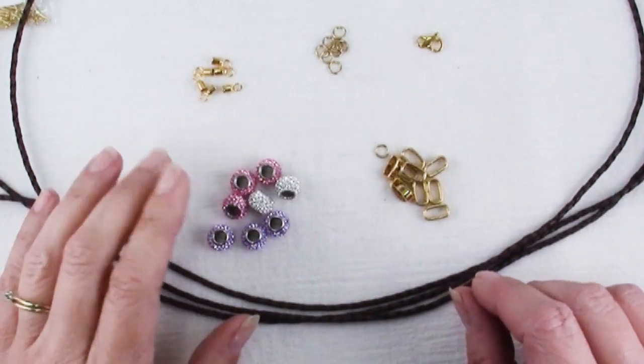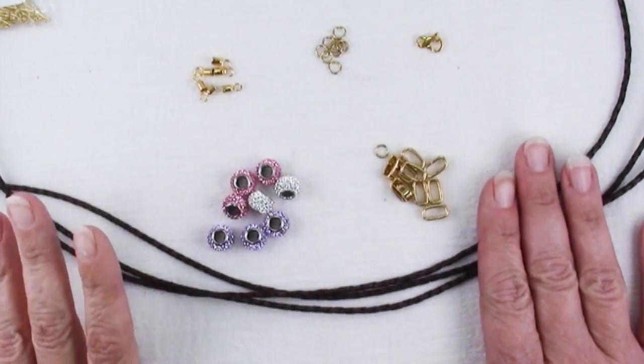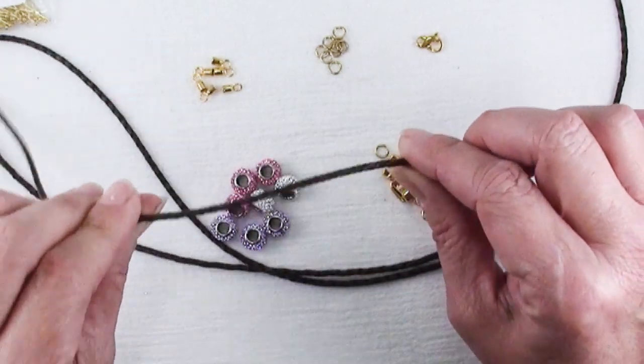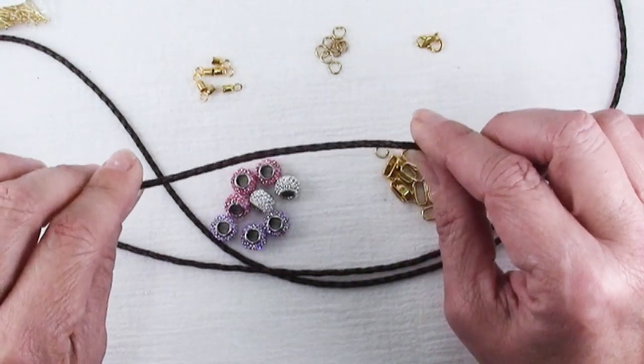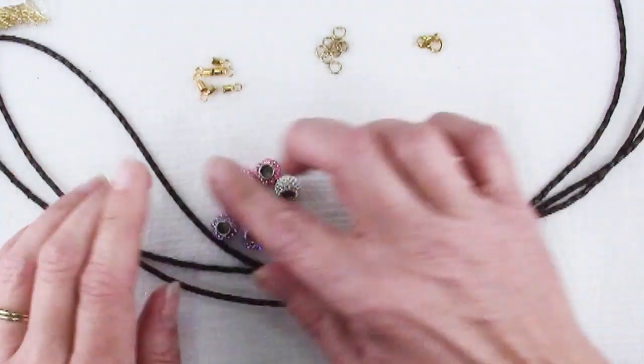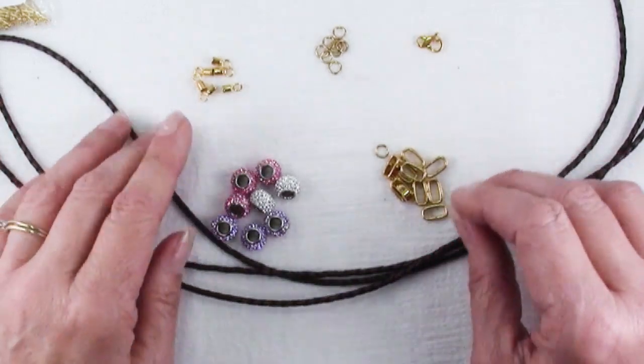First of all, I need to say thank you to the nice folks at Endless Leather for sending along all of these supplies for me to use in this project. They not only have an amazing array of sizes and shapes and colors and finishes of leather cord, but they also have a lot of really high quality findings to go along with them.